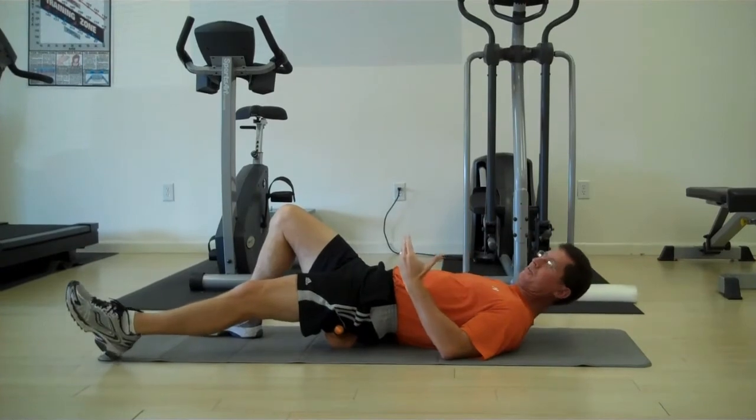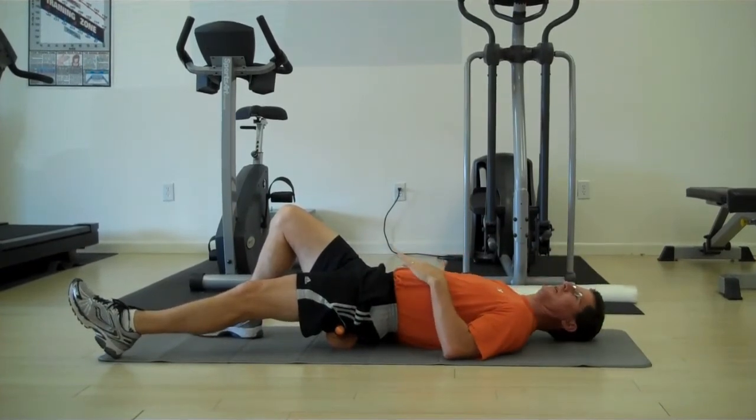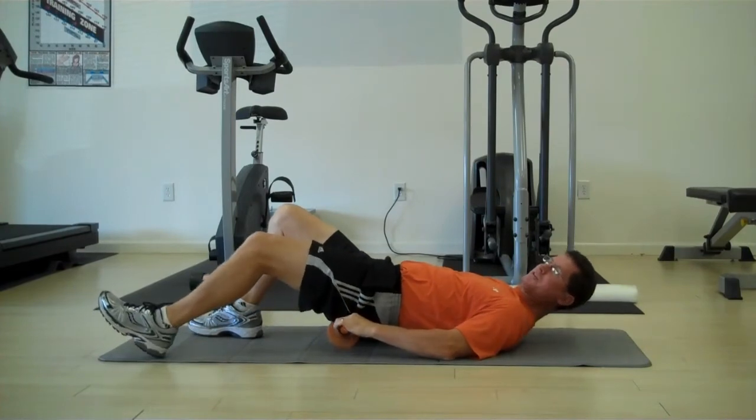You can place the edge of the Therawheel right on the edge of the sacrum, which gets real close to the insertion, nice and easy, and then I can move to different positions.